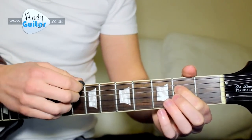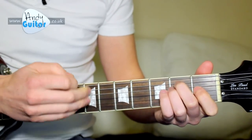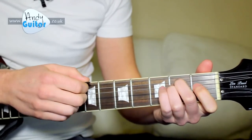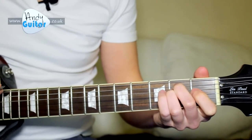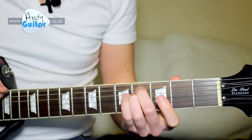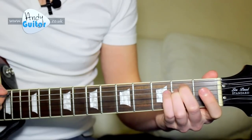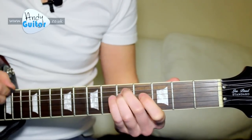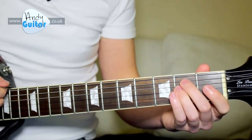Then pick the thickest E string, and play the thicker 3 strings of the E major chord. Slide that E chord up 3 frets, back 1 fret to 4th fret, and then back to where you were before. You can do that with a bit of a slide here to get more of the sound of the record.